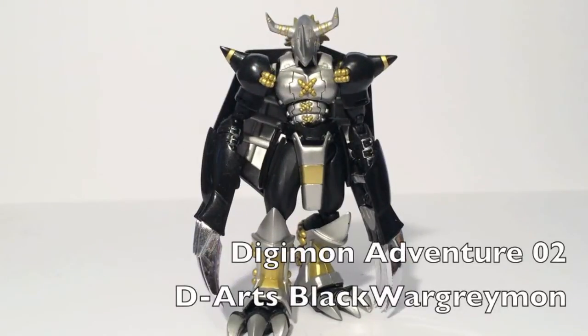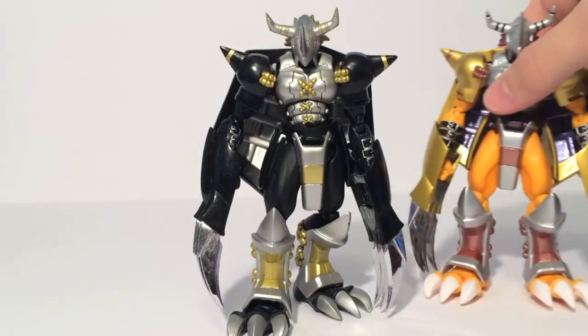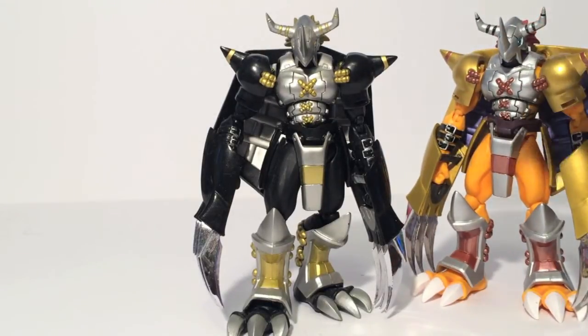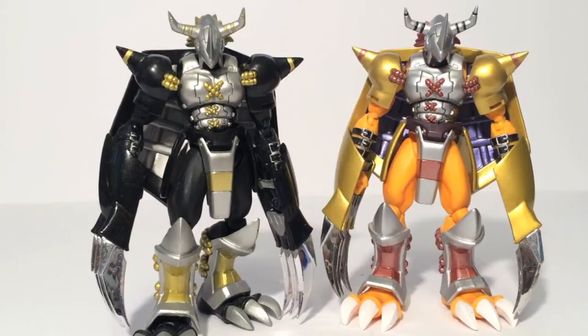So here is D-Arts Black War Greymon. This guy was released shortly after War Greymon came out in the D-Arts line, and Omnimon as well. He was released in Japan as a premium Bandai exclusive, which means the only way to get this guy was through a middleman, which is how I got mine. So he did not come over to America, he did not get re-released, he has only been released the one time, and he was an exclusive. He's a direct repaint of the D-Arts War Greymon I previously reviewed several years ago, and you can see they are very similar figures — there's not much different between them except for the colors.